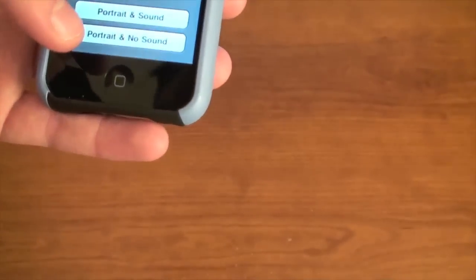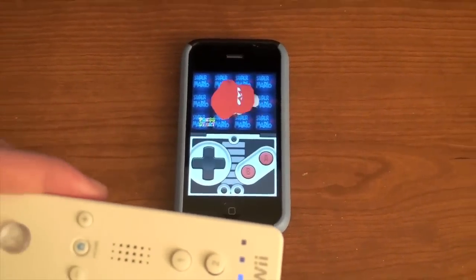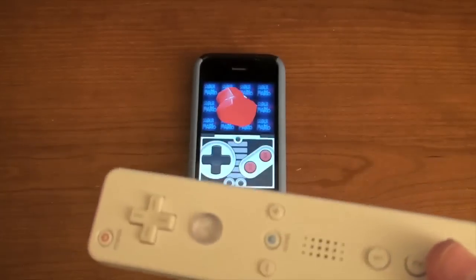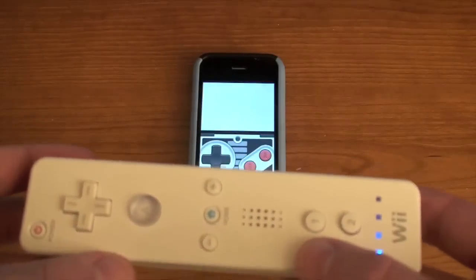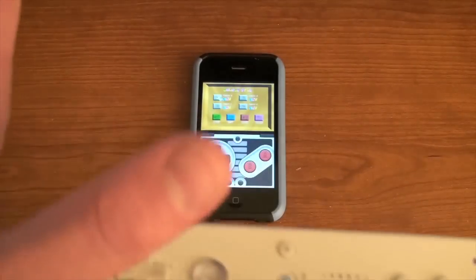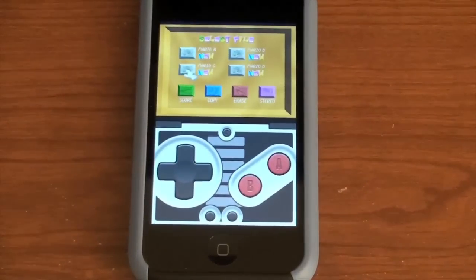I'm going to hit this game — portrait and sound — and I'm just going to show you that this does work. I'm pretty sure this does only work with the iPhone 3GS, but you can try it with the regular iPhone or iPhone 3G. It says press start. Press the A button. As you see, I never touch the screen — I'm going to zoom in on the screen to show you that I'm moving around and not touching it.